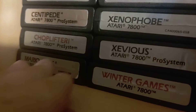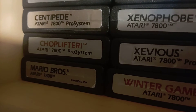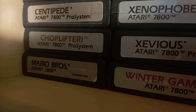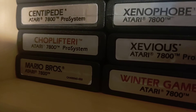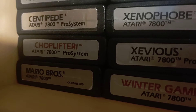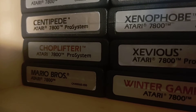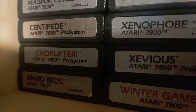Choplifter — oh my God, Choplifter. Here's a fun fact: it's interesting that Atari still had some rights to games like Donkey Kong, Mario Brothers, and Donkey Kong Jr. They must have had some contract that gave them rights to use those games on future systems, because this came out after Nintendo released the NES. That's why game history is just so interesting to me.